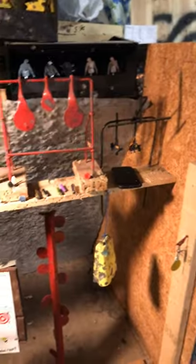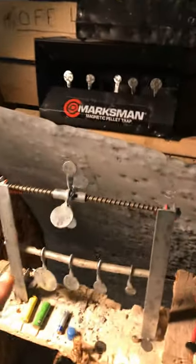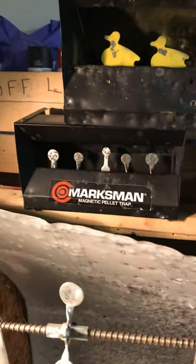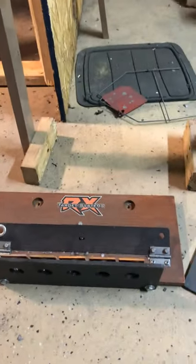There are lots of neat little targets to shoot at. I got this on eBay, as well as this one right here — the Crosman Marksman Magnetic Pellet Trap. And over here, RX Target Systems. Pretty neat.